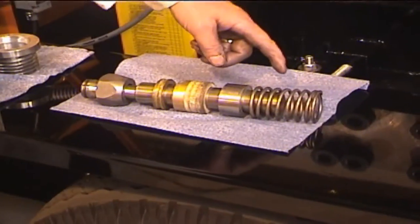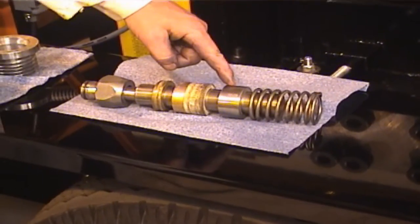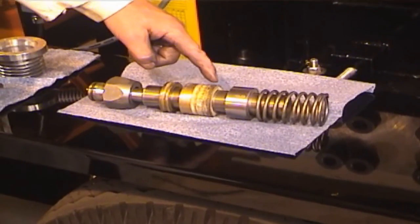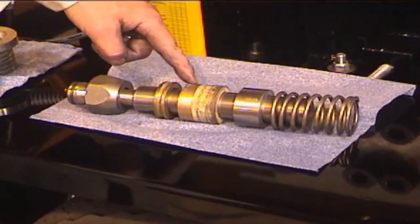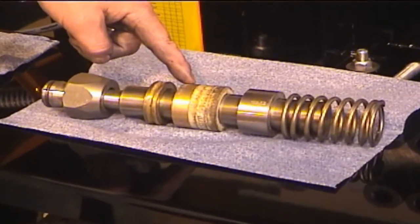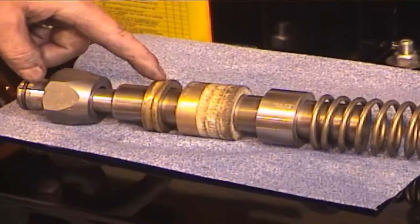Let's take a moment to look at the packing assembly. It is made up of the packing spring, the throat bushing, the packing set — which includes three rings of packing and a backup ring — and the lantern ring.